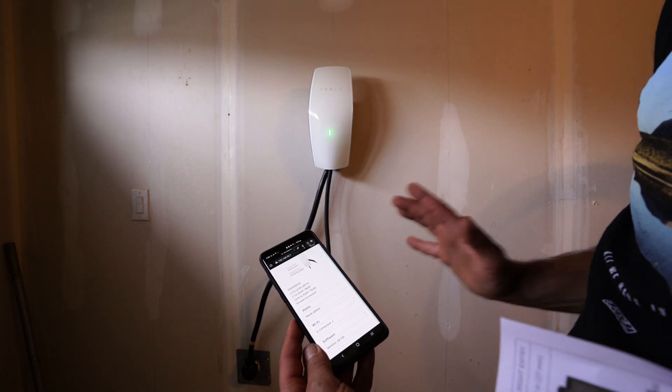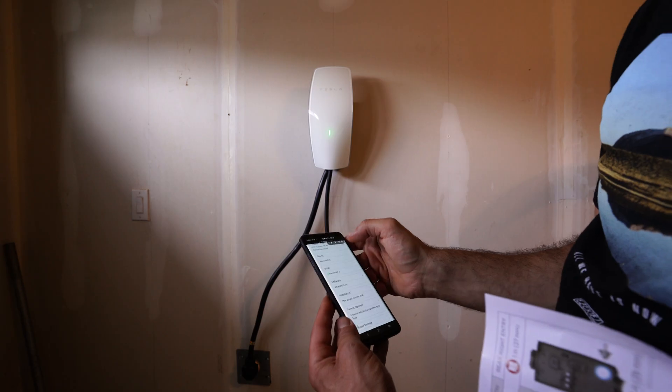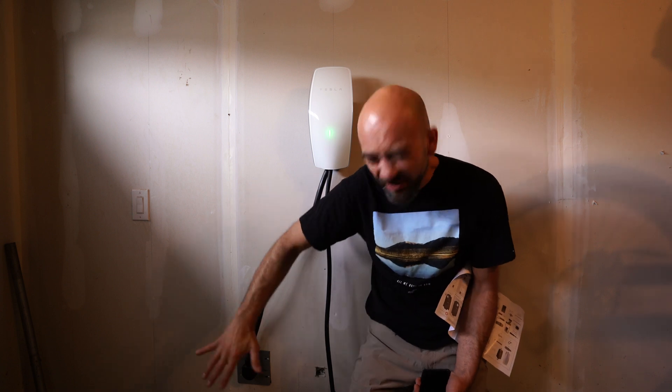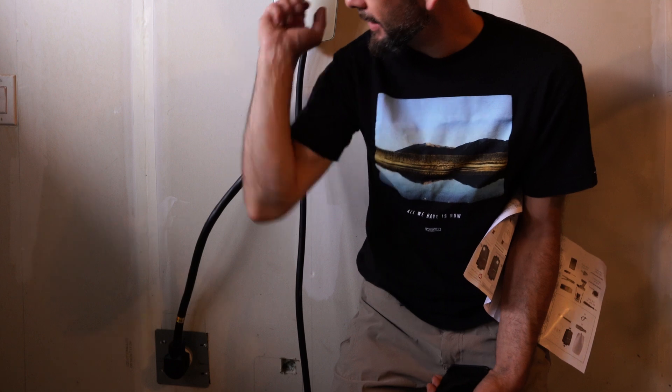Thanks so much for watching today. This is a great way to keep your wall connector somewhat portable by using a range replacement cord connected to the Tesla wall connector. If you learned something in this video, make sure you head down below and smash that like button. If you want to see more videos like this one, hit that subscribe button. Until next time, take it easy out there.